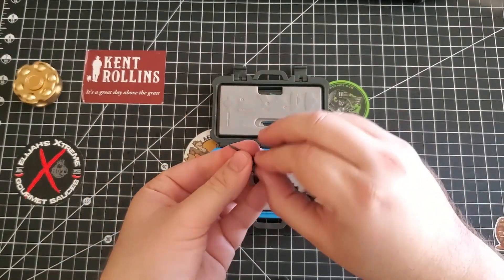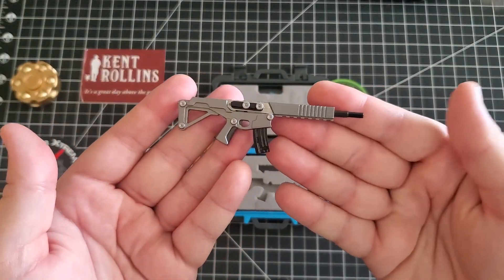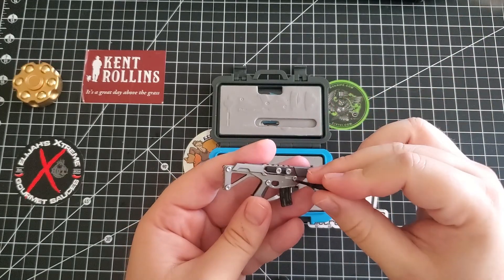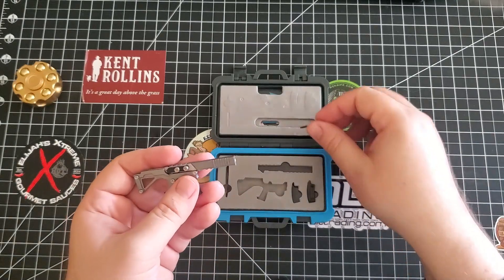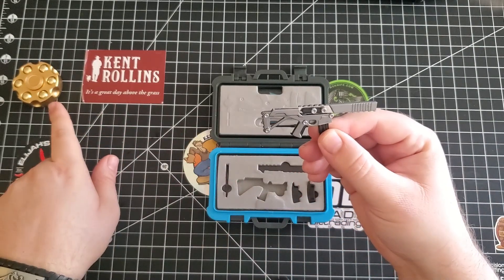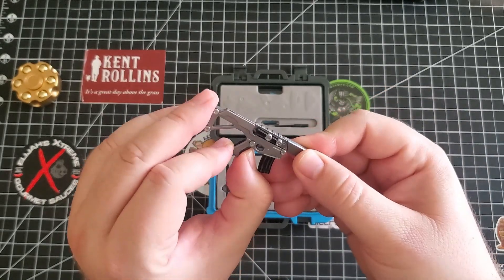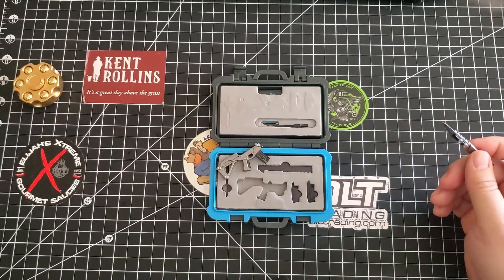Here is the barrel — you can just thread that in there. And that's what it looks like all built. Nice and fun. The barrel is actually the tool you would use to change the razor blade — you just undo these two screws right here when it's out. When you want to open it, you kind of squeeze the handle right here. What I learned is don't hold it like this — I couldn't figure out why it wasn't opening. You got to hold the bottom here and squeeze, or just hold it like this, and it opens right up. And then you just cut. It's as sharp as a razor blade.